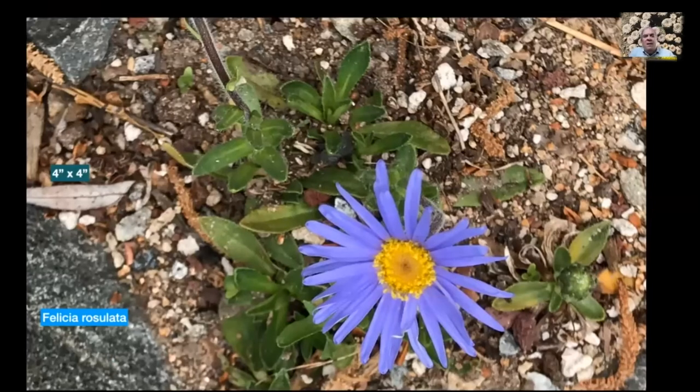Here's a South African/Lesotho daisy: Felicia rosulata. Everybody loves blue flowers and this is one of the few — outside of gentians — that I grow in my garden. Isn't this fabulous? It's small — only four inches by four inches. Far Reaches Farm sells this and they periodically sell out, but they have it back in stock now. I've had this in my garden for many years; it stays small and usually sends up two or three big flowers a year. Blue flowers — what else can you say.